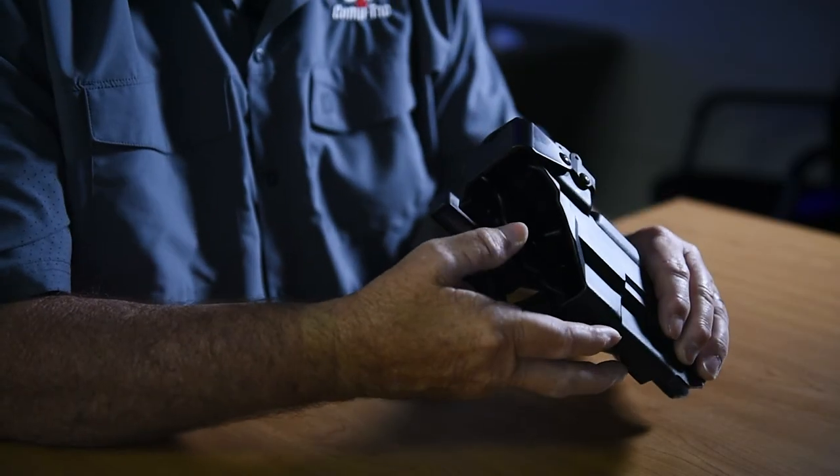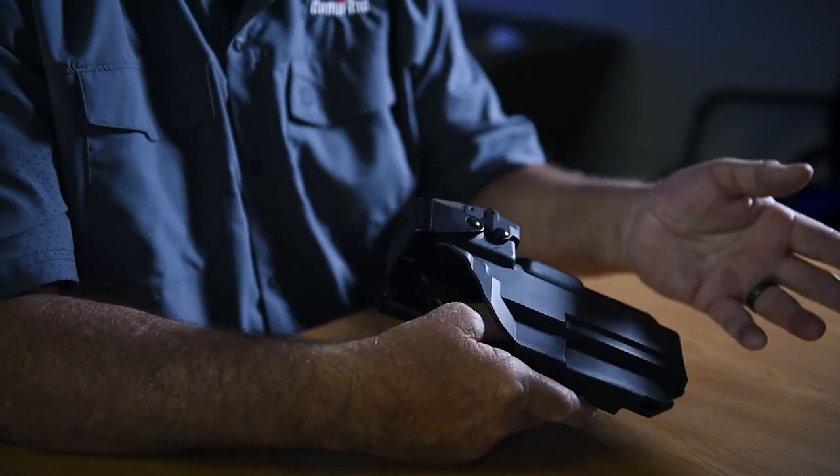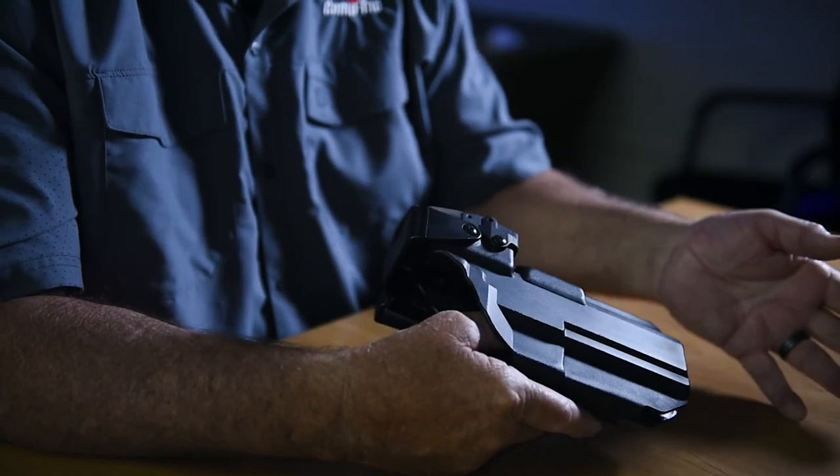They're very precisely made, to the degree that they're specific for a certain gun model and barrel length. There'll also be models available for flashlights, and those are specific too. You would think it's easy — we'll just make one that takes flashlights. But just as the guns are all different, so are all the flashlights, so each one of those becomes a separate project for development.